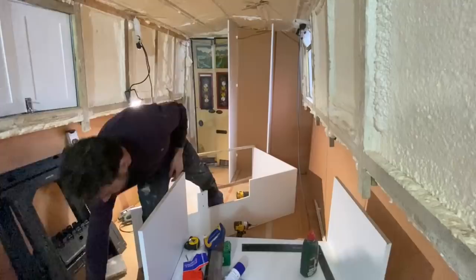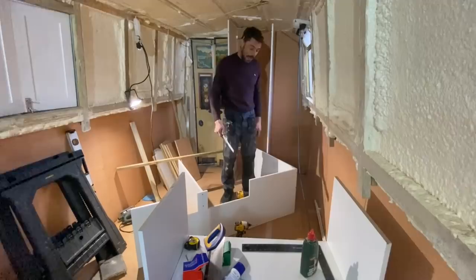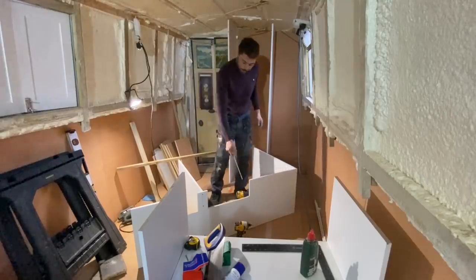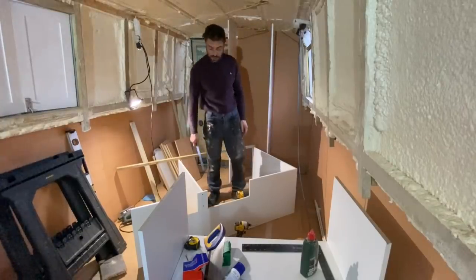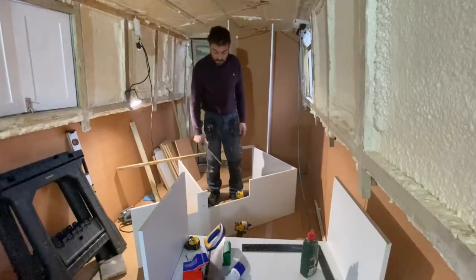There's a gap at the back of the unit, which I knew there was going to be, and I might choose to put a plinth down there to cover it up, just to make it a bit more usable. This cutaway here has been made for access to the floor panel for the ballast. It doesn't look very pretty, granted, but it works. That's all that matters.